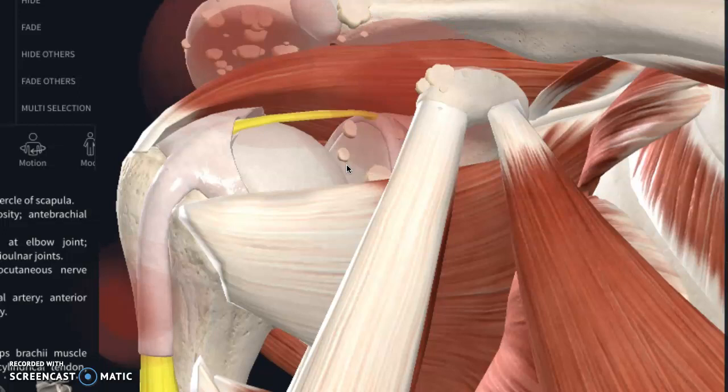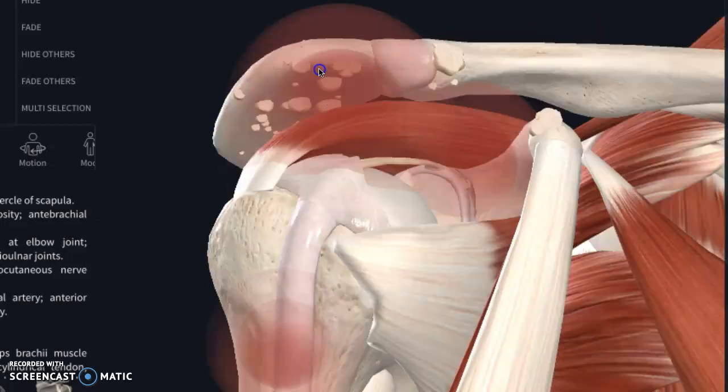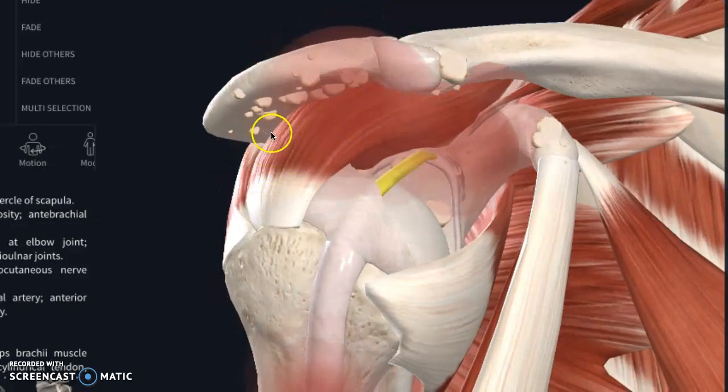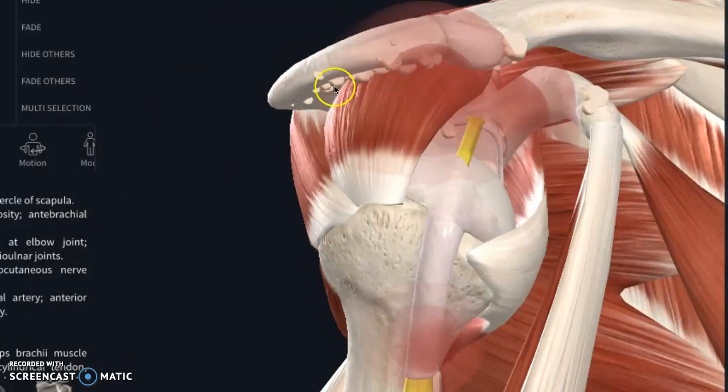Moderately severe tendinosis of the rotator cuff with both intra-substance and insertional partial thickness tears. That basically means the rotator cuff — where it comes underneath here — is frequently where people have a rotator cuff tear. Usually something underneath here starts rubbing, the space gets smaller, and you get smaller tears. Most tears are supraspinatus tears up here, unless there's trauma — a wear-and-tear one is usually up here. Tendinosis means the tendon is inflamed, the attachment sites are painful, things are swollen.